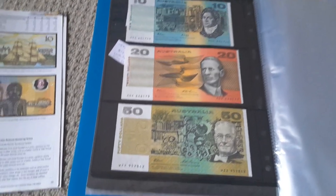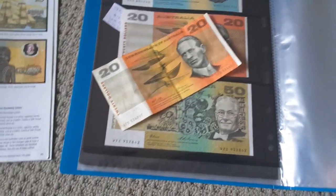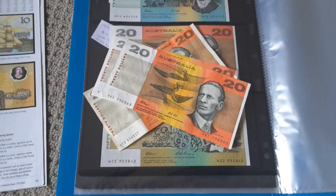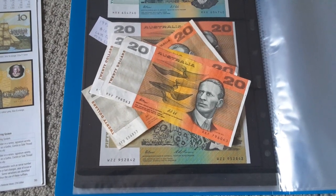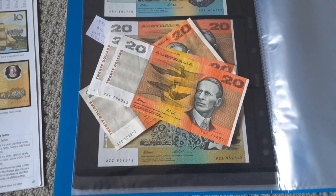I hope you like Australian banknotes — they're awesome. They're good to collect in uncirculated condition, but not in heavily circulated condition. I hope you have an awesome banknote collecting time, people. Be cool. Bye-bye.